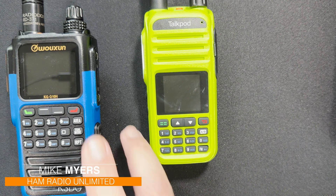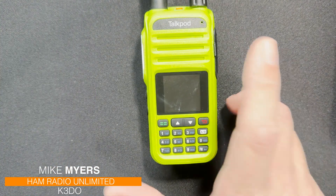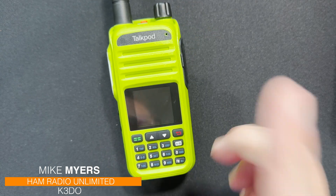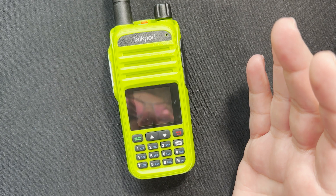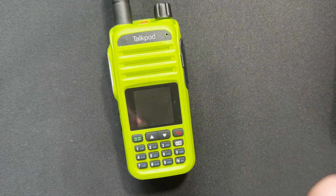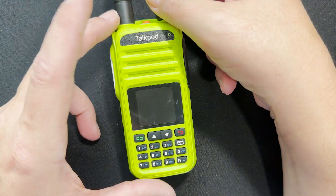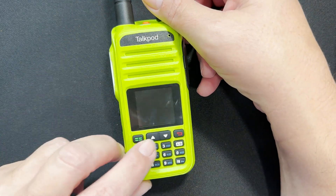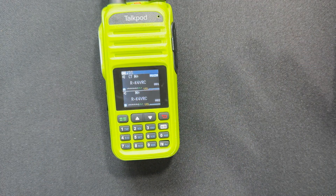My first one was this TalkPod. There's a local GMRS repeater that a lot of people are starting to use, so I picked up this TalkPod, which is sold as a GMRS radio. It's only licensed for Part 95, which is GMRS — it does not license for Part 97, so technically it shouldn't be used on ham radio. However, there's a way you can unlock it and use it on ham radio. I still have it on ham radio right now. I've tested it and it works fine with local repeaters, and it works great on GMRS.